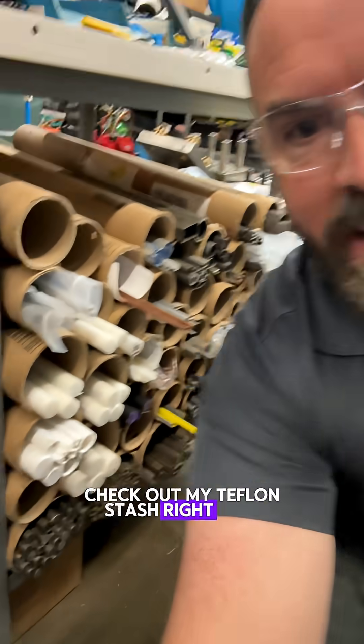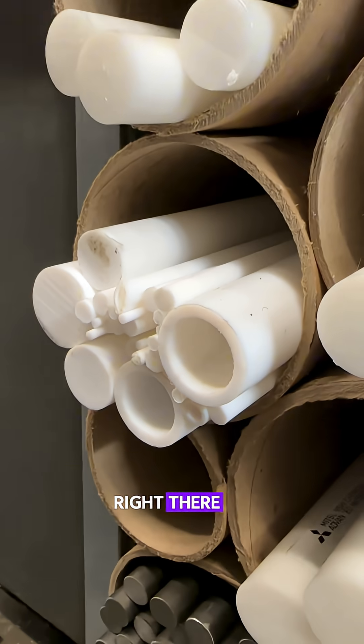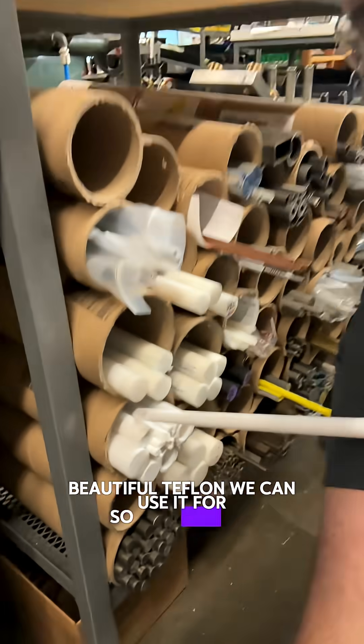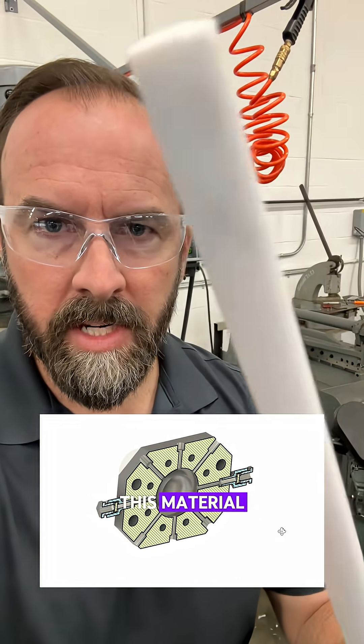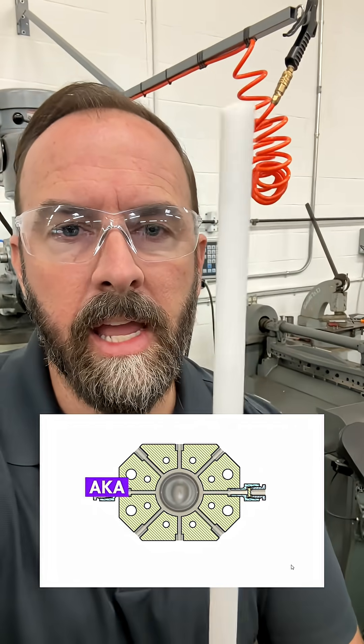Check out my Teflon stash right here — beautiful Teflon. We can use it for so many things. We're going to tightly grip the sapphire window with this material right here. This is PTFE, aka Teflon.